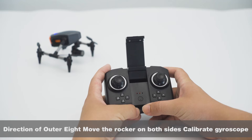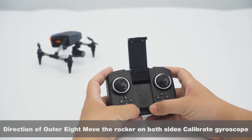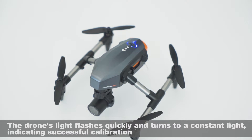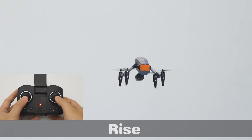Using the direction adapter, move the rocker on both sides to calibrate the gyroscope. The drone's light flashes quickly and then turns to a constant light, indicating successful calibration. Press the one-click take-off button to take off.